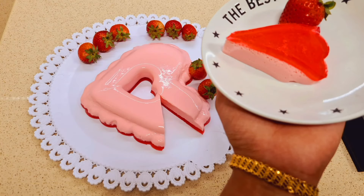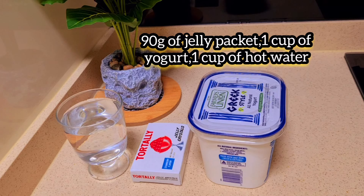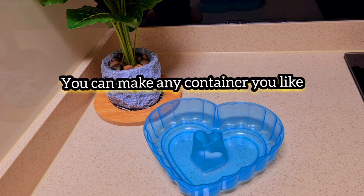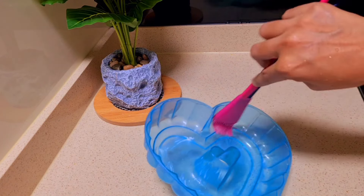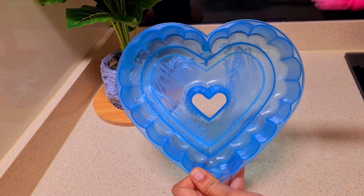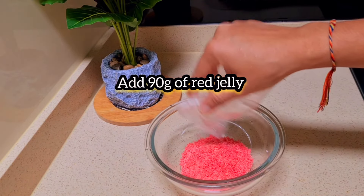I will try this with a pudding. I will try this with a yogurt. Add 1 cup of rice.